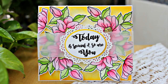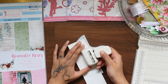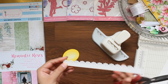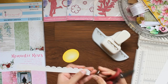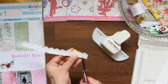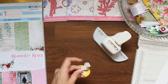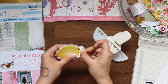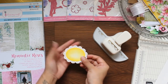Moving on to the next project. First, I am punching a border and cutting it into a thin strip. Now making small inverted V cuts up to the punch design as shown. Now adhering it around the oval. This way you can create beautiful borders for round shapes as well.